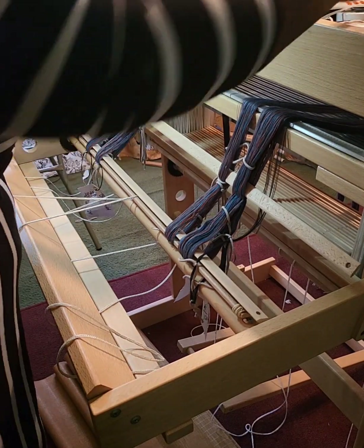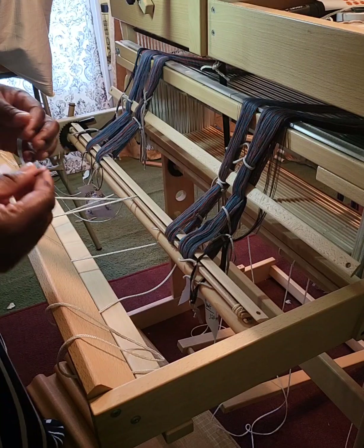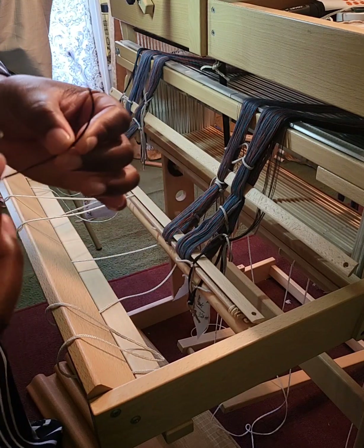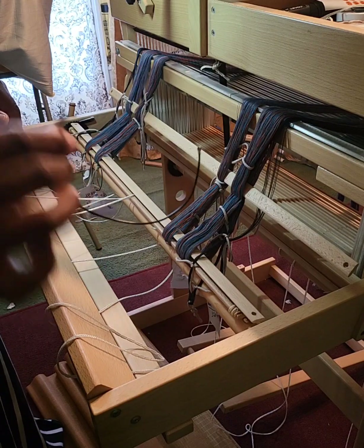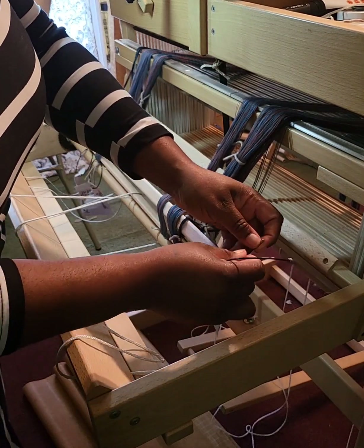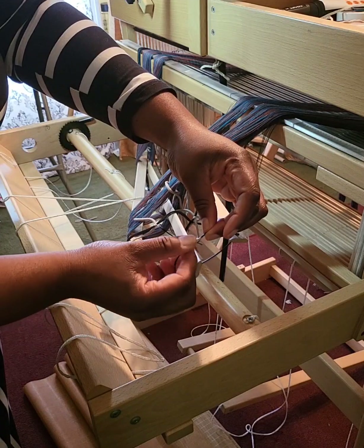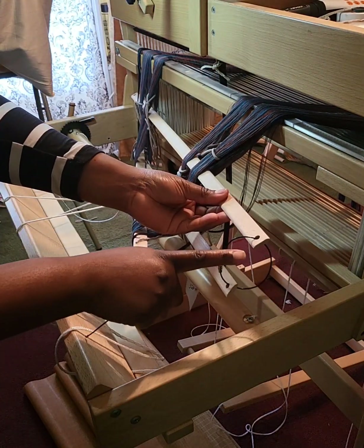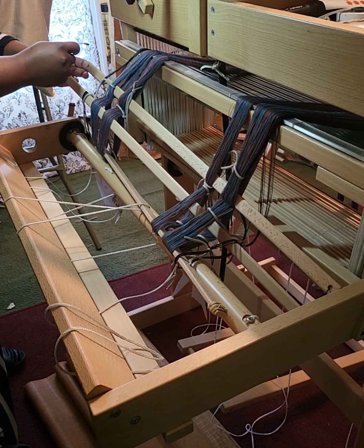Now I put the lease sticks together using wire key rings — I think they're called wire key rings — which I bought on Amazon in a set that also included carabiner hooks. I put the rings through the holes at the ends of the lease sticks and screw them together. Each lease stick has two holes on each end — four holes total per stick — and we secure both sides the same way.